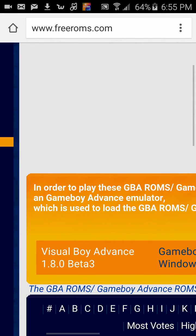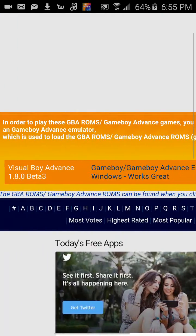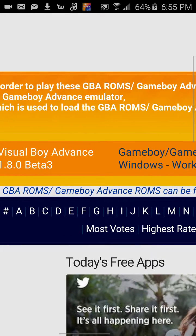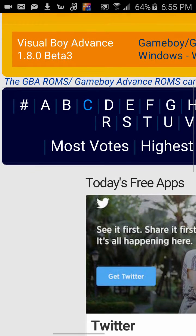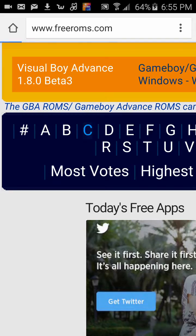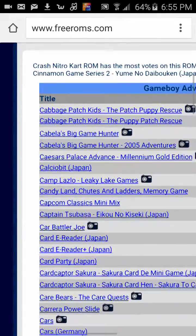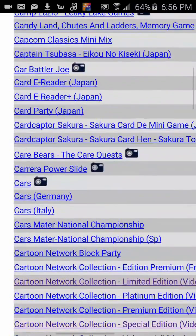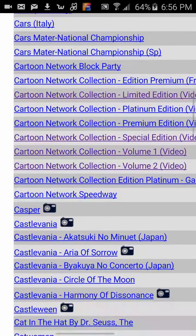I choose the Game Boy Advance. Right here it has all the games you can get, with names for all the different types. This is all free. The highlighted ones are the ones I've already downloaded.